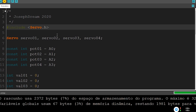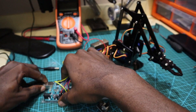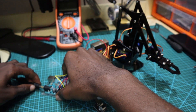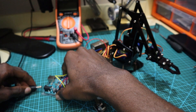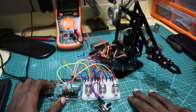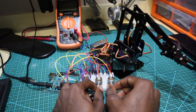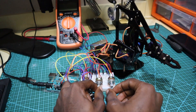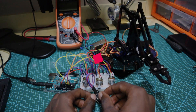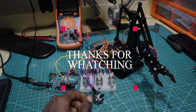And it's done. Once the code is uploaded, I'm going to connect a 12V adapter to power the entire circuit. Let's see how it works. As you can see everything is working perfectly. Thanks for watching and see you next time!